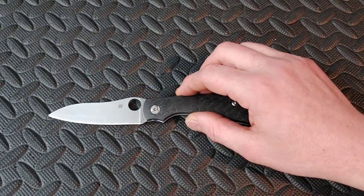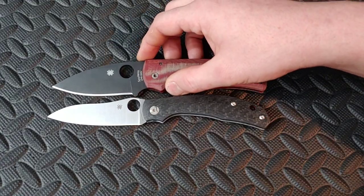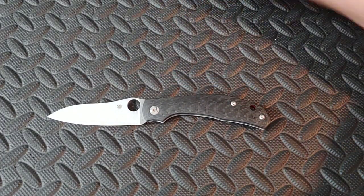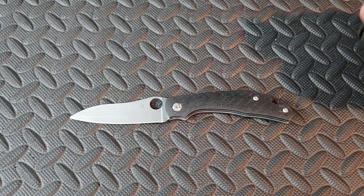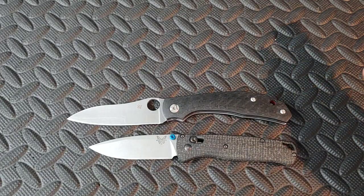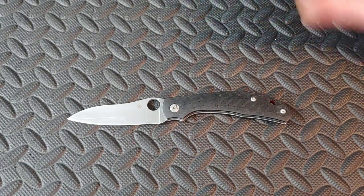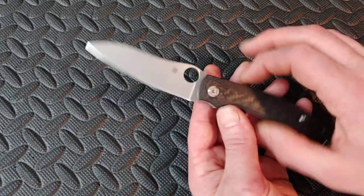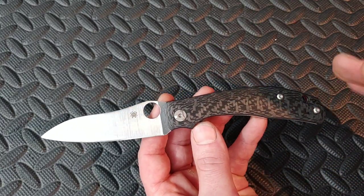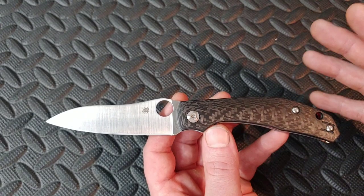Three and a half inch blade, eight and a quarter overall — basically the same length as the Spyderco Shaman, the PM2, and the large Griptilian. It's a pretty common EDC size for a full-size knife. Here's the Benchmade Bugout so you can see something a little smaller, but it's a very typical length for a larger EDC knife — and it's a lot sleeker than a lot of other knives, which is pretty cool.